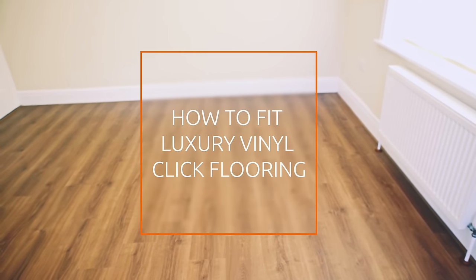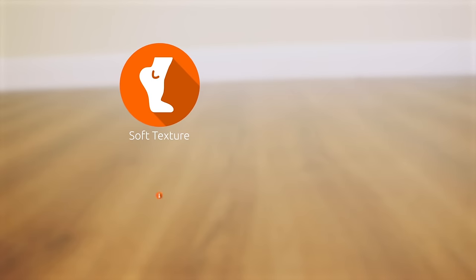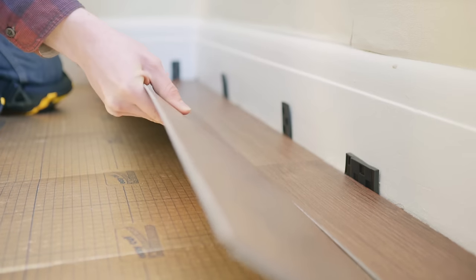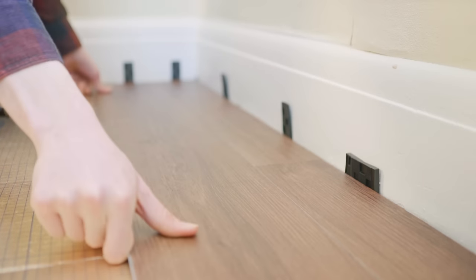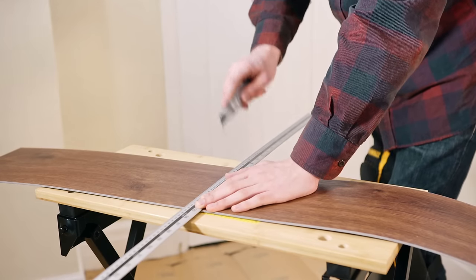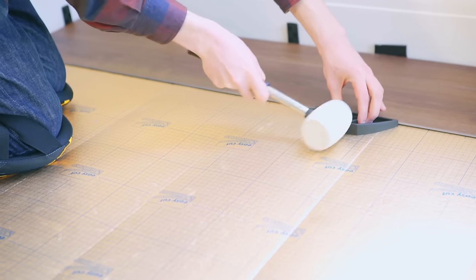Luxury Vinyl Click Flooring is an innovative new product available in the latest wood and stone effects. It can be a great way to achieve that natural looking floor. Similar to laminate flooring in its push-click system, it also comes with the advantage of being soft, warm and quiet underfoot, as well as being splash resistant. Installing Luxury Vinyl Click Flooring is an amazingly simple process thanks to the way it clicks together, and cutting is easy too with no need for power tools. This means that anyone can learn how to put their new floor together.